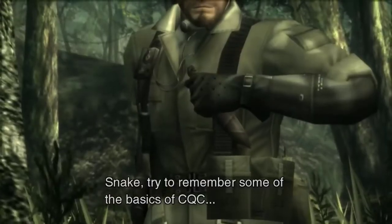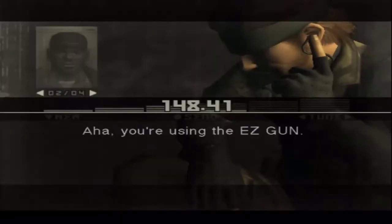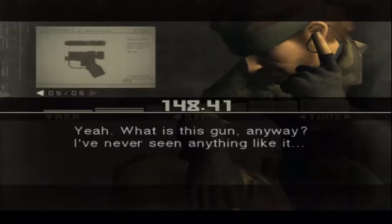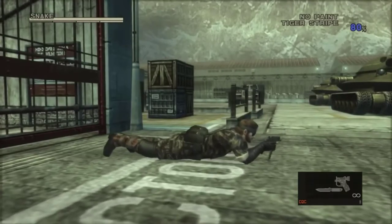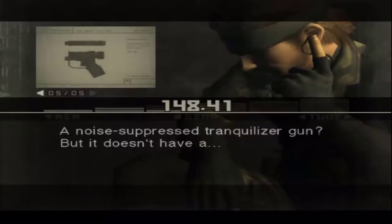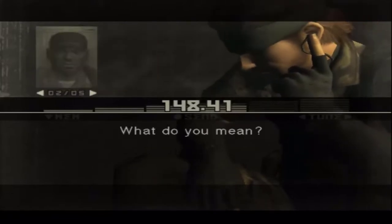If you've ever played Metal Gear Solid 3 on Journalist Mode — very easy — then you will probably remember the Easy Gun. This overpowered piece of equipment would set your camo index to at least 80% no matter where you were or what you were doing. It made your stamina recover automatically, had infinite ammo, and a suppressor that never wore out. The real kicker is that this gun doesn't even have a suppressor in the first place — so how does it work?